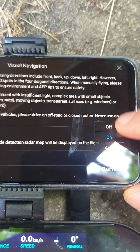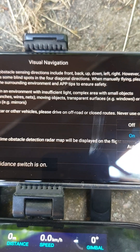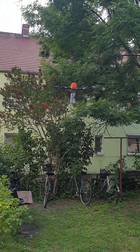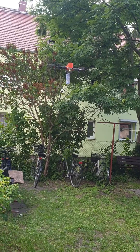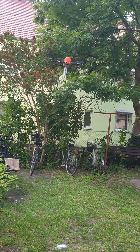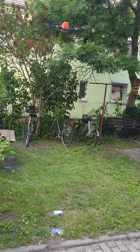Turn off the light, then turn it on again to release the second payload. After releasing both payloads, turn off the light and fly home.